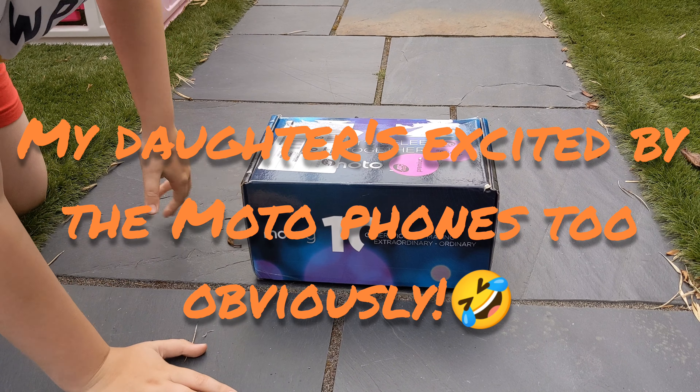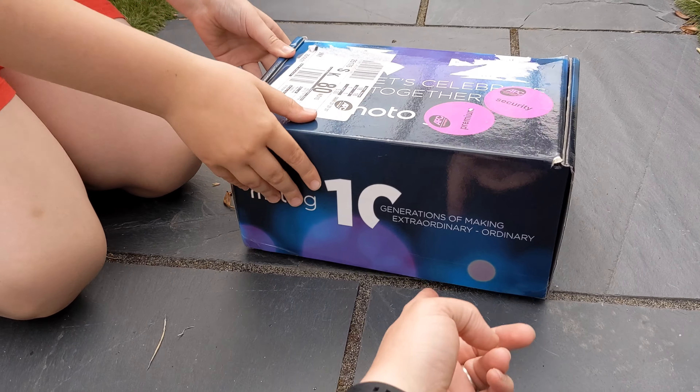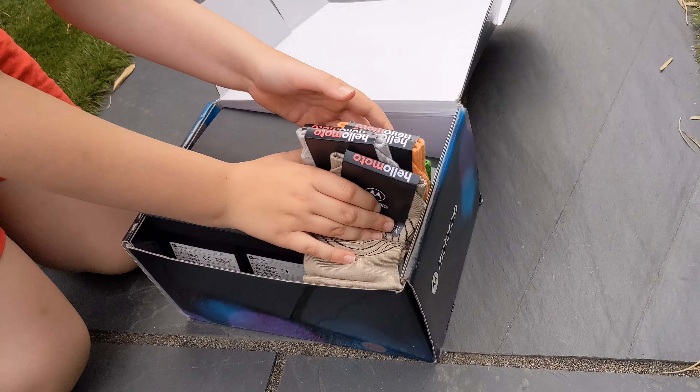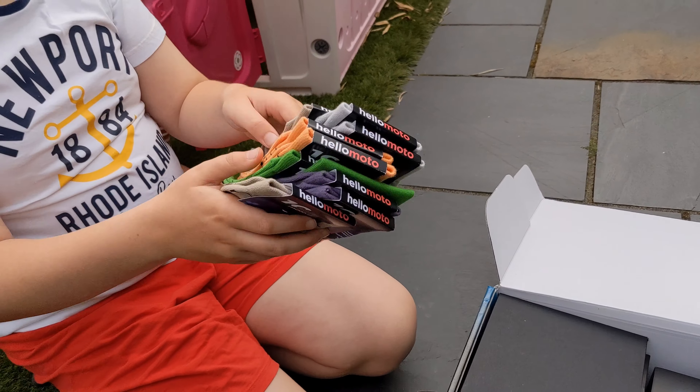So if you open it now, Mikey. It's got a flap at the bottom. He's having struggles. Okay, so what have we got? Motorola socks! That's Christmas sorted and birthday.